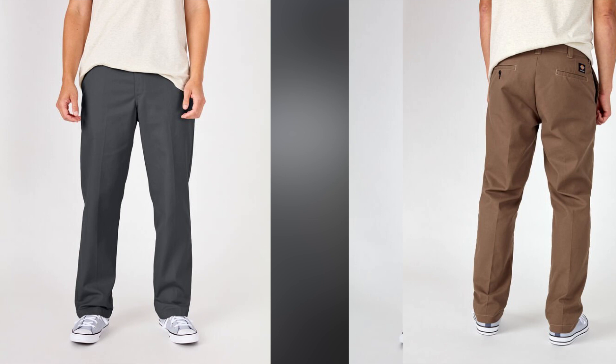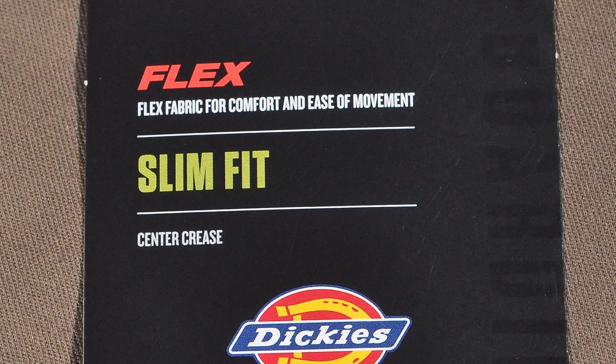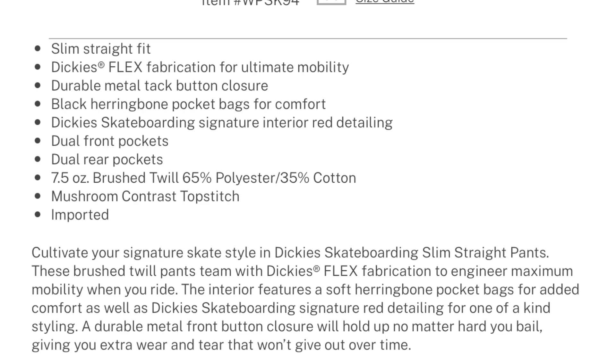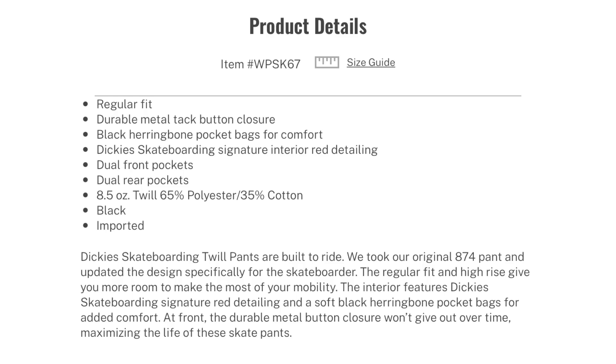Between the regular and slim fits, the regular fit is even a little tighter around the waist, probably because the slim fit is a flex pant while the regular fit is not. The slim straight has flex fabric for some stretch while the regular fit does not. The slim is also softer and lighter weight, using a 7.5-ounce brushed twill blend of 65% polyester and 35% cotton, while the regular fit uses an 8.5-ounce regular twill 65/35 blend.